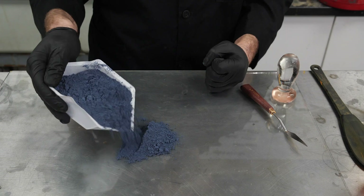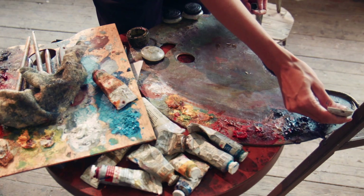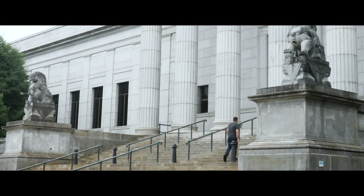In our next video, I'm going to be making my own oil paints from scratch. But first, I wanted to make the brushes I'll need to paint with, and to learn a little background on the history of painting, so I paid a visit to the Minneapolis Institute of Art for a little inspiration.